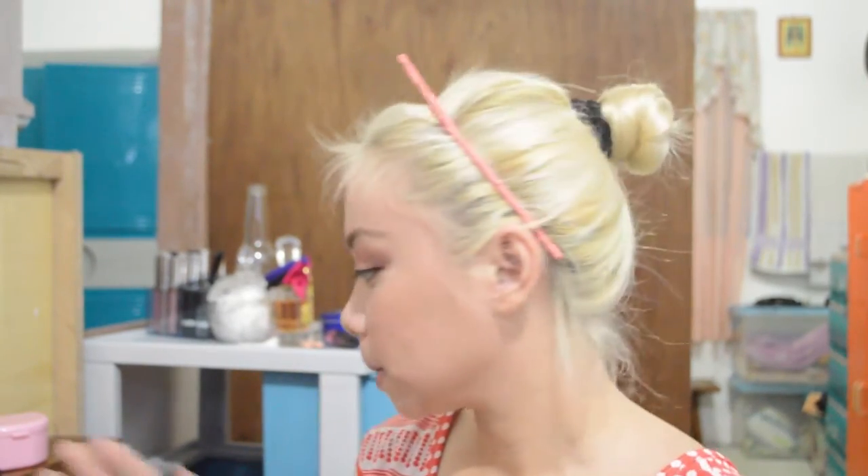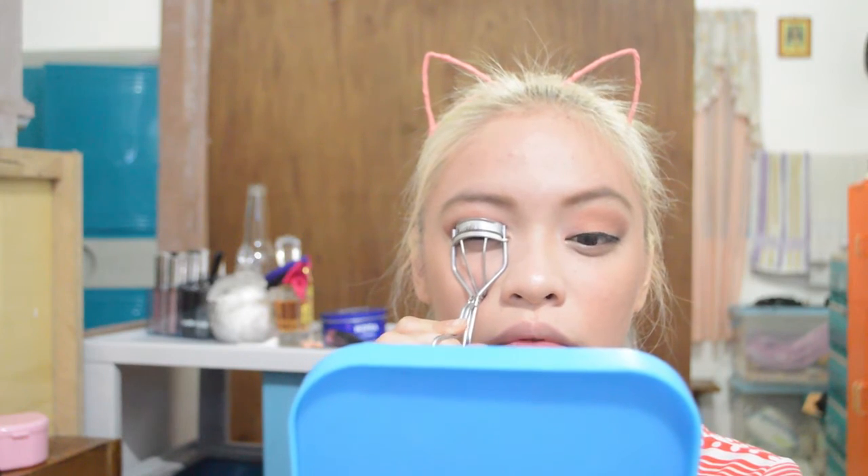We're gonna curl our lashes. I lost the footage of me putting on the mascara and tight lining my eyes, and also the lower lash line. I did put all the eye products I use on my lower lash line so that it will have a bit of a highlight effect on my lower lash line.